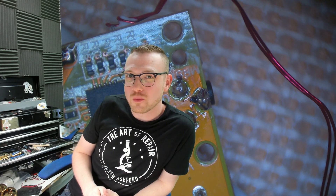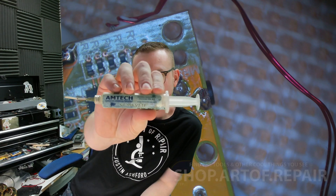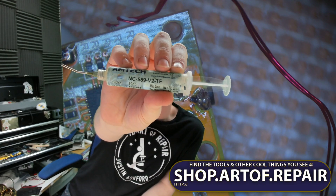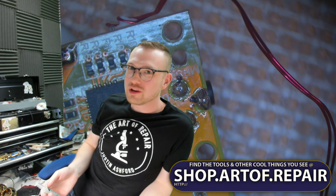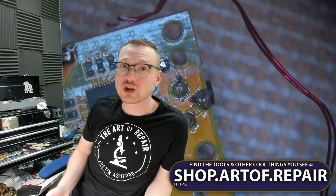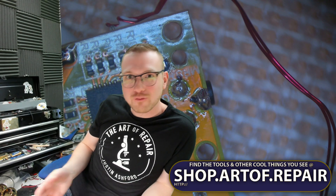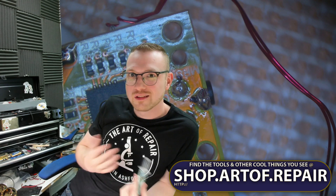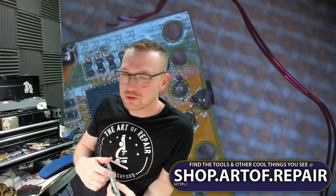I know that a bunch of you out there are wondering: hey Justin, which flux are you using specifically? I know y'all are out there — y'all email me. Amtech. I'm using Amtech NC559V2TF. And if you head on over to shop.artof.repair, they carry it — the flux that I use, carried by me, for you to use. It's that easy. Just head on over to shop.artof.repair, pick that up, pick up all the other stuff you need.